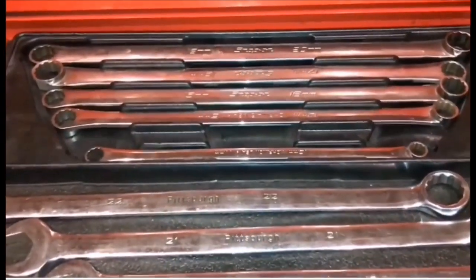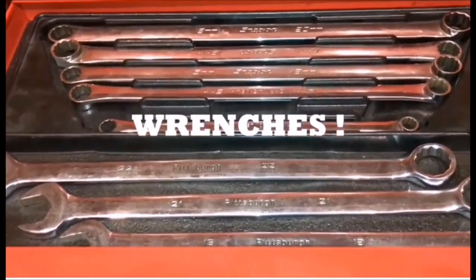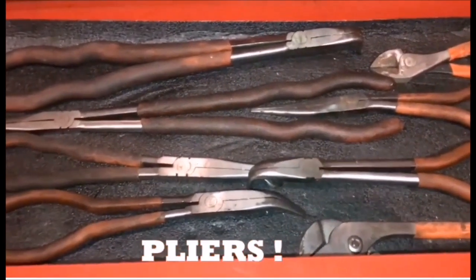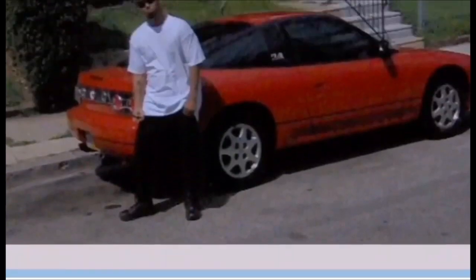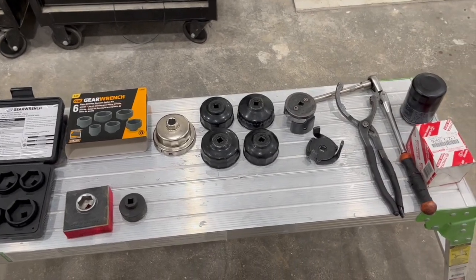I got one, two, three, four, five, six, seven, eight wrenches in my top drawer of my Snap-on box. I got one, two, three, four, five, six, seven, eight pliers in my bottom drawer of my Snap-on box. Get ready to fix some cars — let's go! Hey, what's up guys, it's MJ.